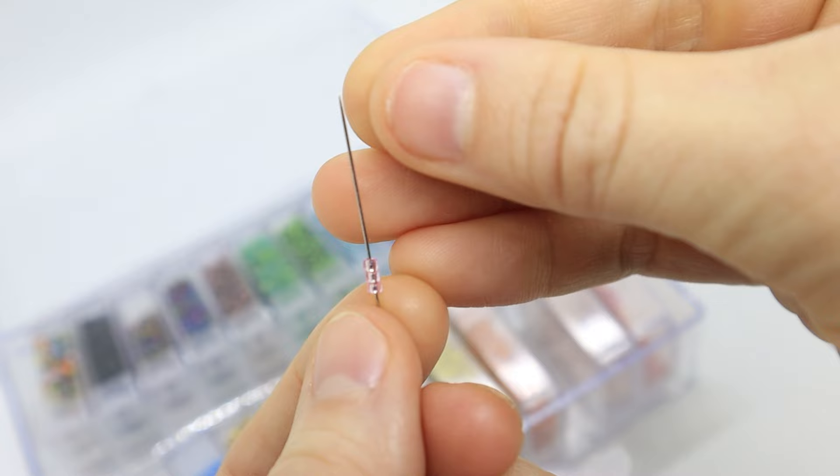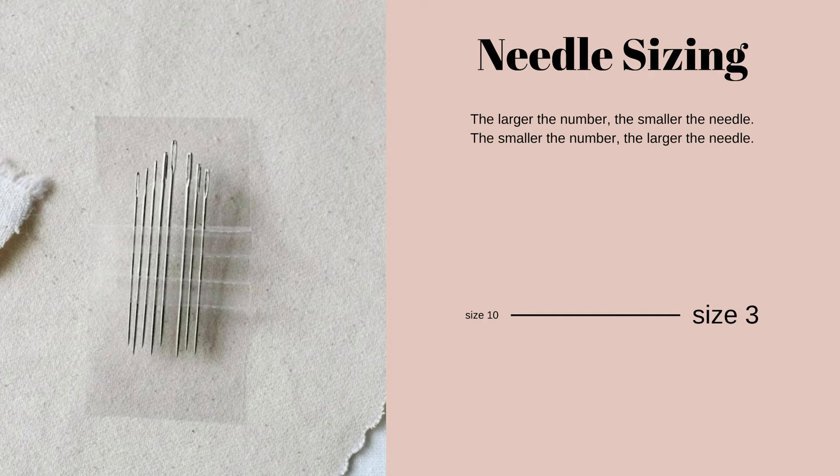All needles come in many different sizes, and the different sizes are reflected by a number. A general rule of thumb that applies to chenille, tapestry, and embroidery needle sizes is that the larger the number, the smaller the needle is; the smaller the number, the larger the needle is. This doesn't apply for all needles, but for hand embroidery it makes things way less confusing to think of it this way. I'll also link a chart that goes over some of the common embroidery needle sizes depending on how many strands of thread you're working with.